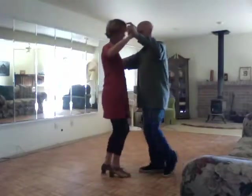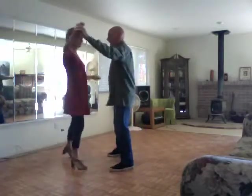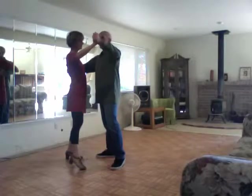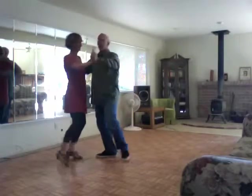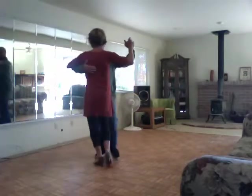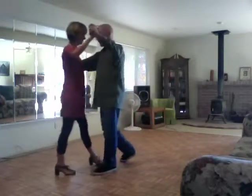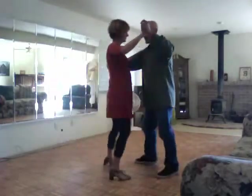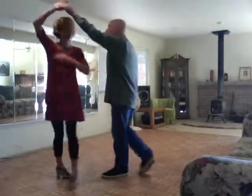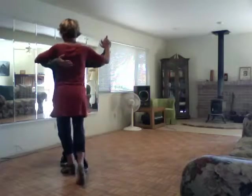We went slow, side, together, side, and then open break, side, turn, and side. Then we open up to face you — my left to face you — with a rock step, and then we dance in this direction. So our basic is: slow, side, together, slow, side, together, slow, side, together, side, rock step, side, hook step, side, rock step — quick, quick, slow, quick, quick.